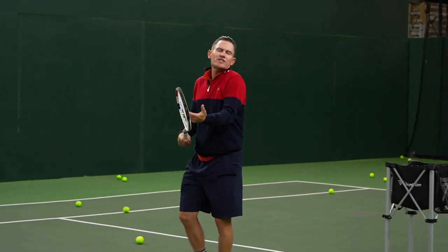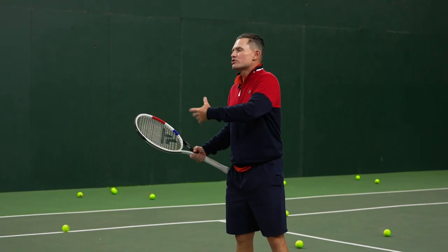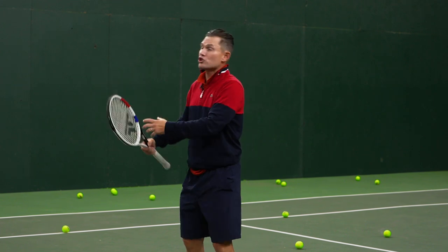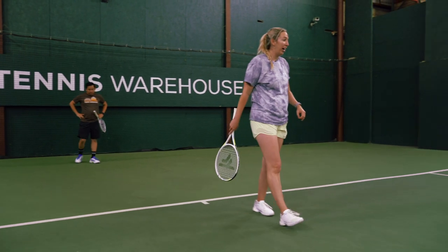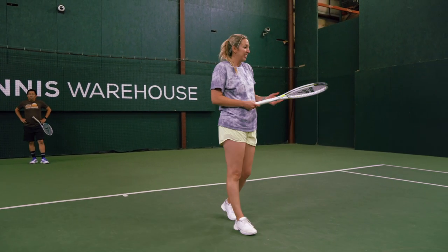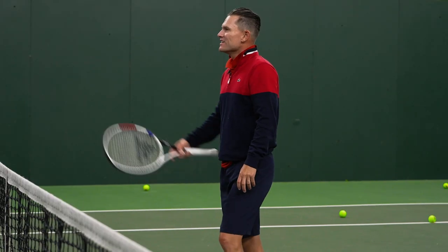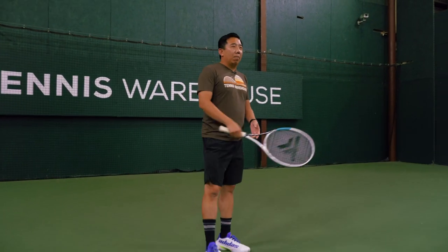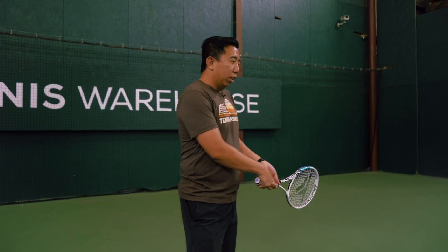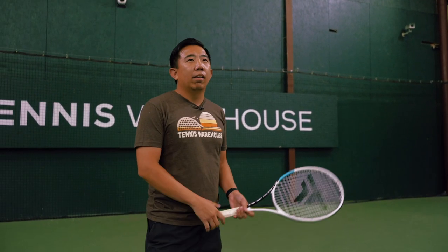A lot of times when we're testing rackets we're never put in these situations to see what the racket can really do. So it's a great way to test them — you're outstretched and what can the racket do for me. On my backhand side it still has some great maneuverability so I can really whip it around, get that height and depth to stay in the point. Jason: same like the forehand, it's so easy to whip — sometimes when you're way out you can just roll your wrist. Easy to do with this one.